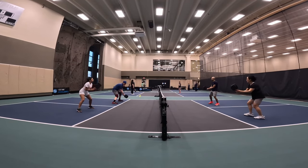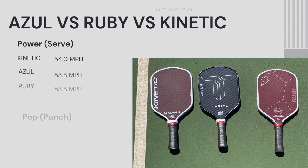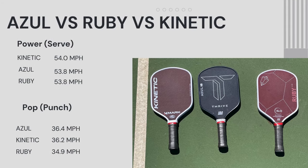Let's compare the Azul to the Ruby and Kinetic to give you an idea of where this range is. For power, the Kinetic has a little bit more at 54, but the Azul at 53.8 — not a huge difference. I could notice it more on overheads; I felt the Kinetic had a little more ability to put the ball away. But the Azul already hits really hard, just as hard as the Ruby, so all three have great power.